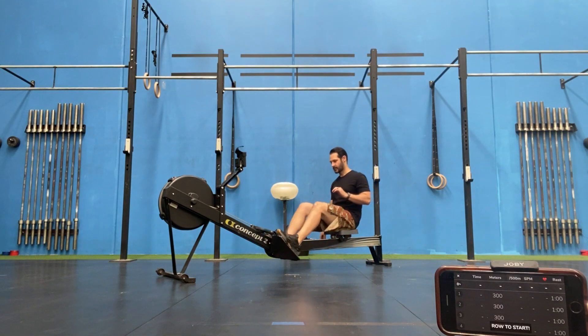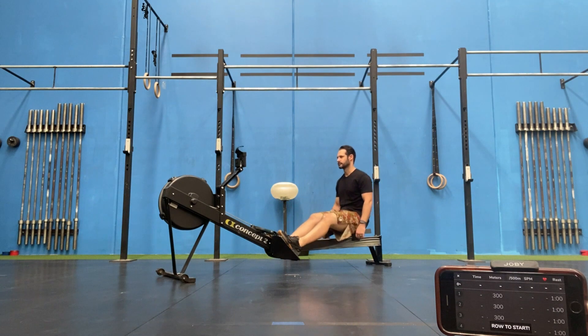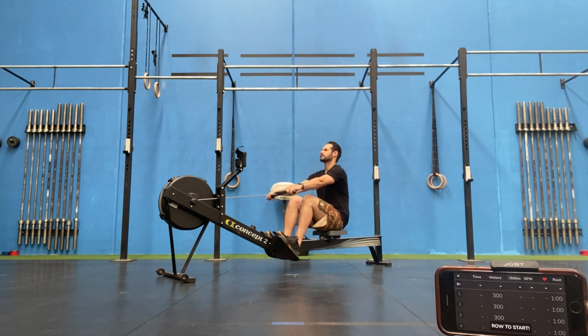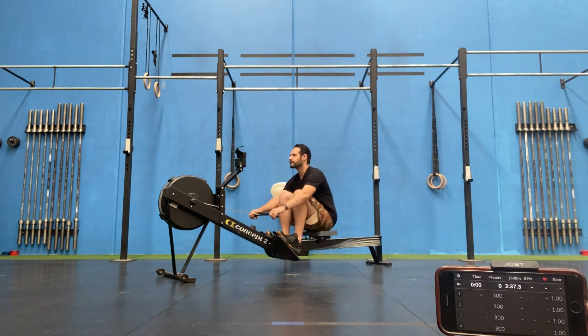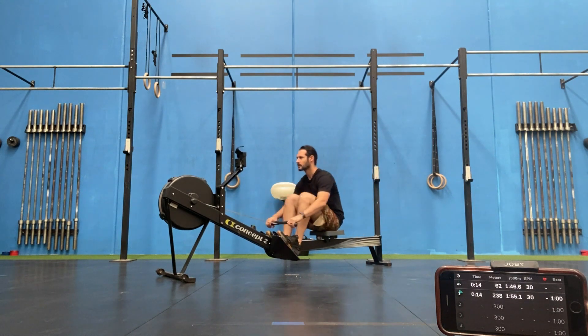Today we're going to be doing some game theory for Masters League 22.4, which is a 20-minute AMRAP of a 300 meter row then a round of DT, 300 meter row then 2 rounds of DT, 300 meter row then 3 rounds of DT, and the DT rounds just keep increasing as you go.